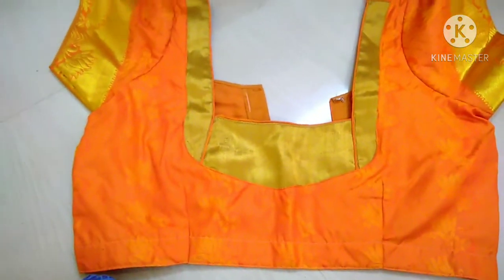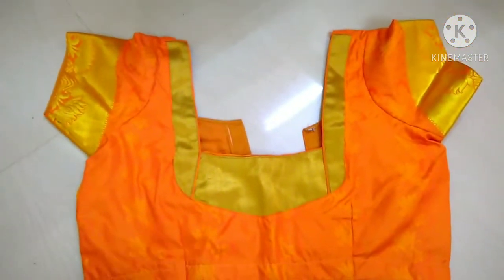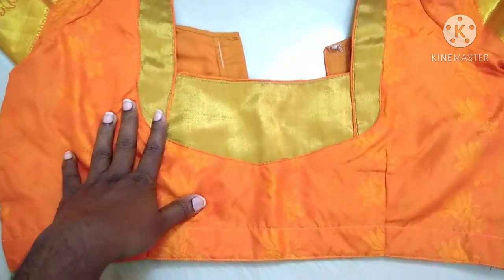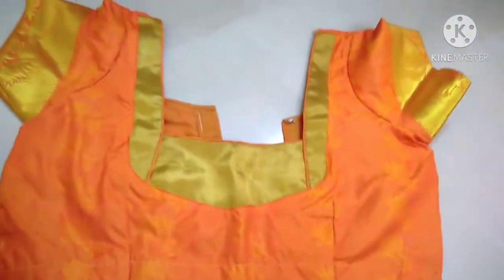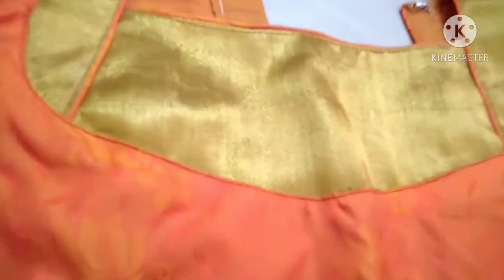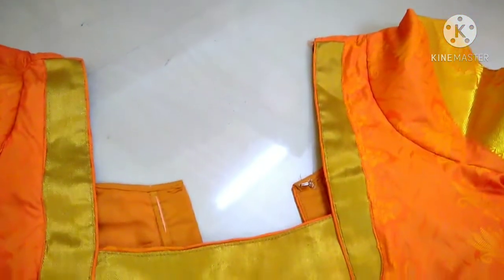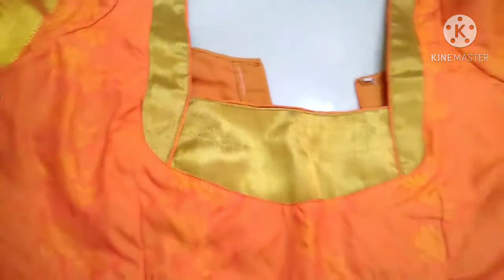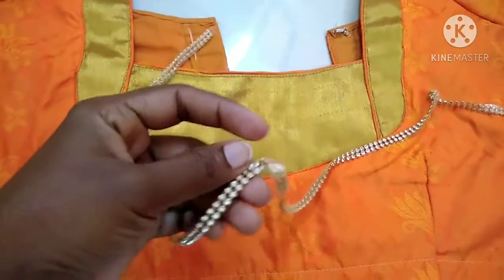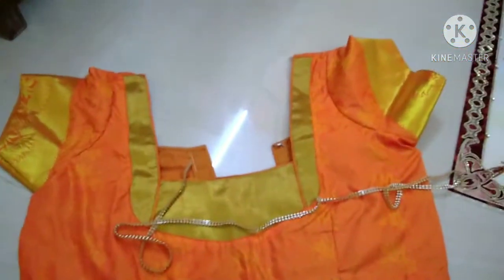We are going to show you a highlighter and a blouse. Ladies, we are going to show you a traditional look.